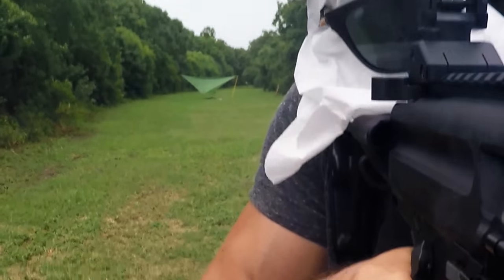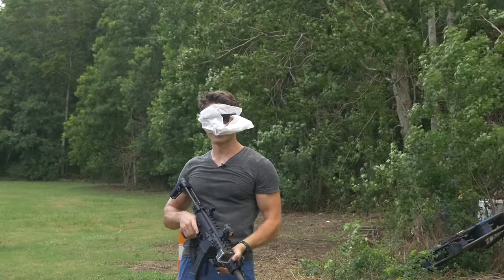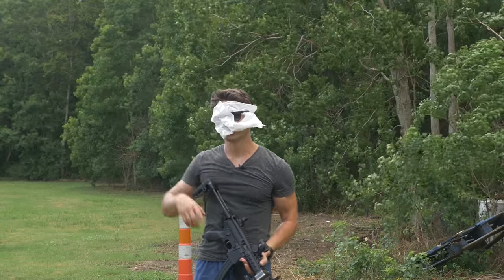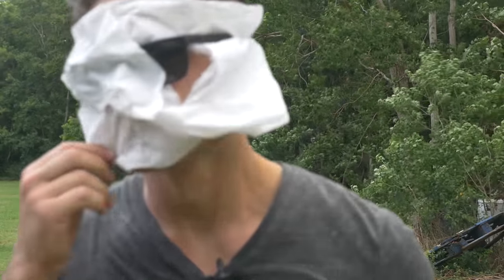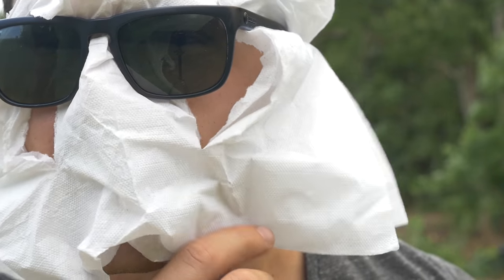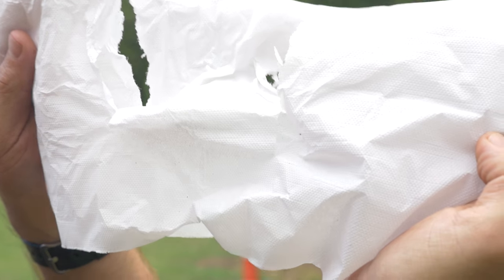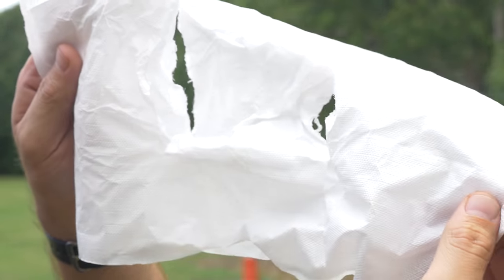I'm assuming I'm going to bring these napkins up and you're going to see there's no stuff on them. Let's check it. It doesn't get more science-y than that. So here's the little mask I just wore. This is pathetic, guys — Burger King napkins. What a sad YouTube channel.